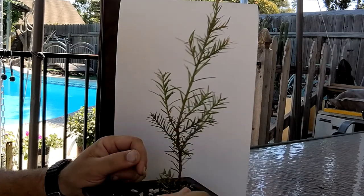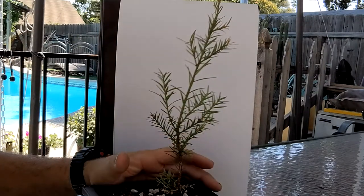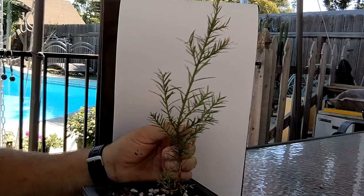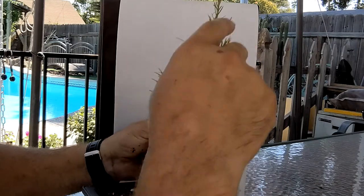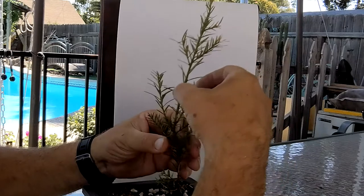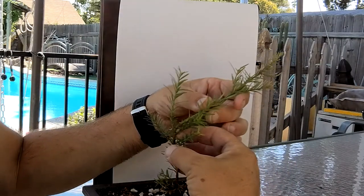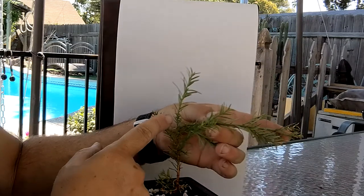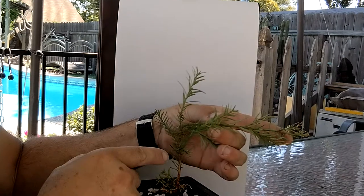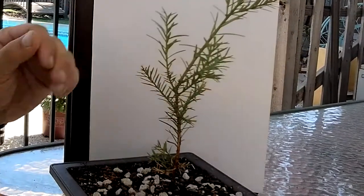These trees, the habit is dead straight for the most part. So what I want to do here is a technique called bend and grow. You let a leader grow out, and then you bend it over and turn it into a side branch. If I take this branch here and bend it over this way and lay it out, this now will become our new leader. It's not a lot, but it's a little bit skinnier than the original leader. So I'm going to do that.